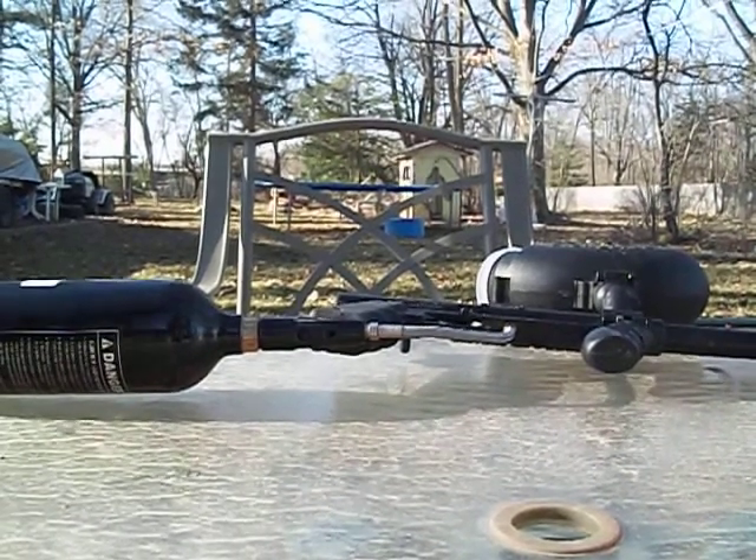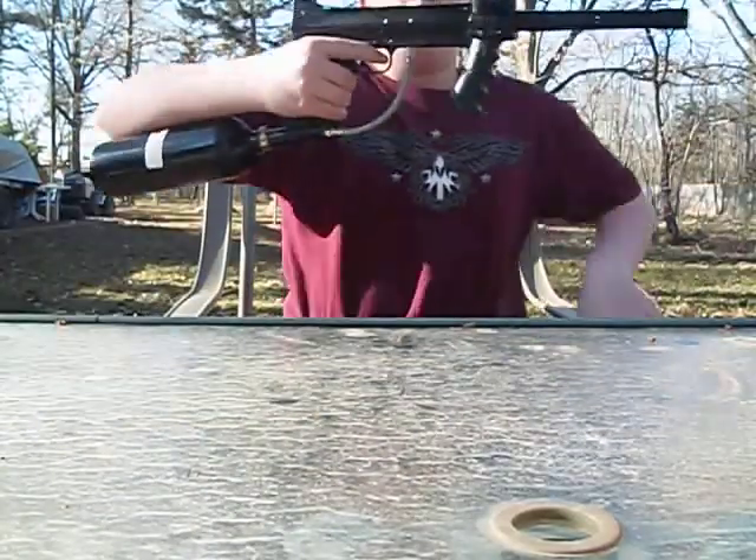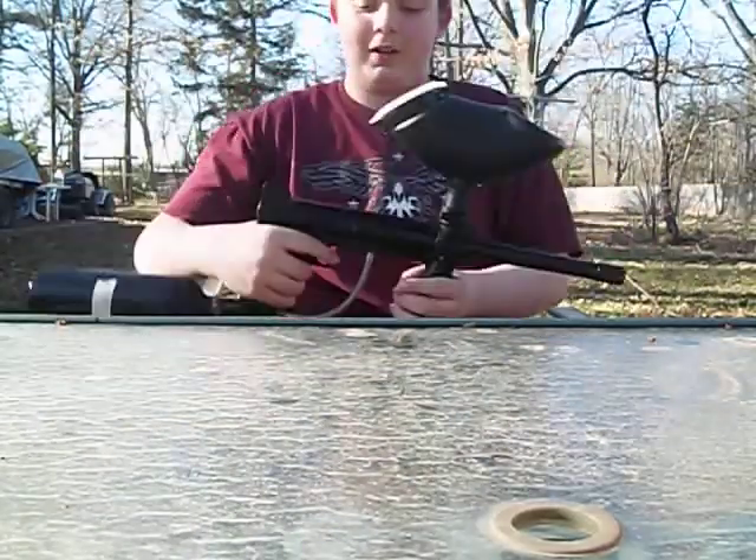Hey, Killer Artillery here doing a review for the Tippmann 98 Custom right here. It's a paintball gun.